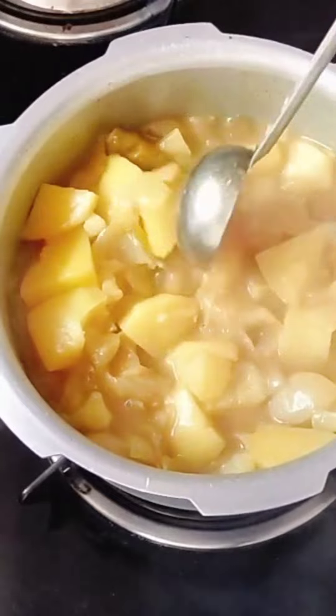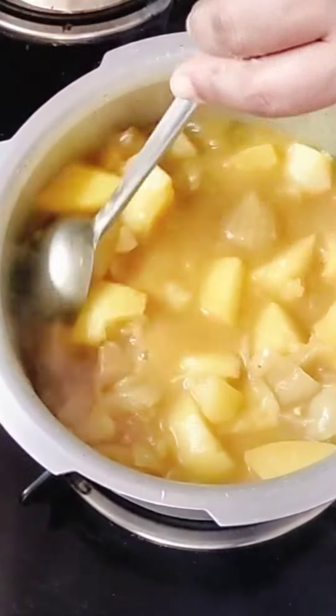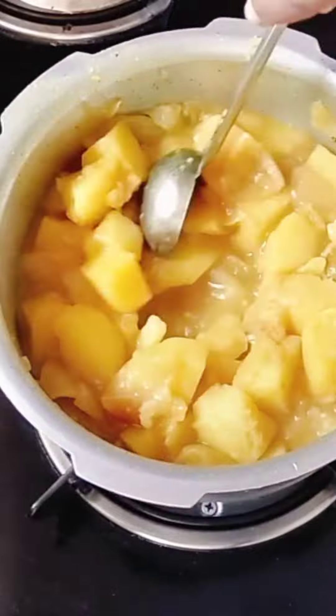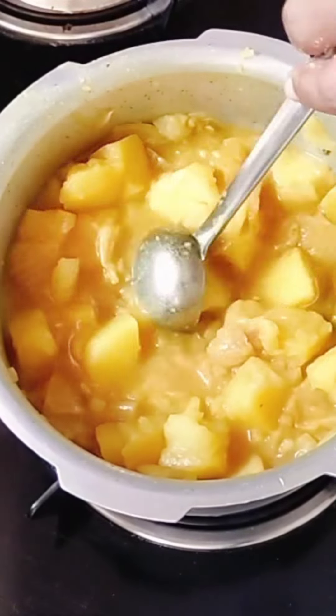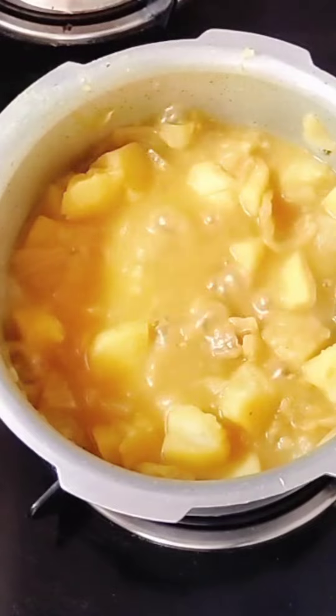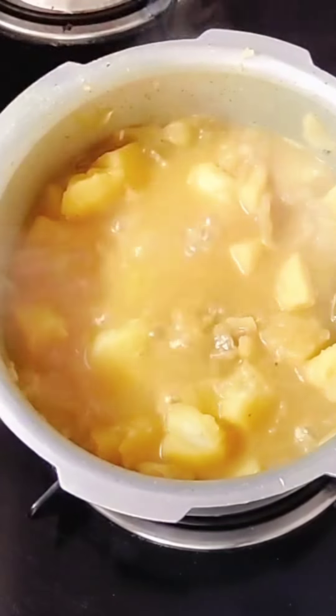We'll put the sauce on it. We'll mix it on a little bit. I am very good at making this process as it is very tasty. It is not a good sauce.